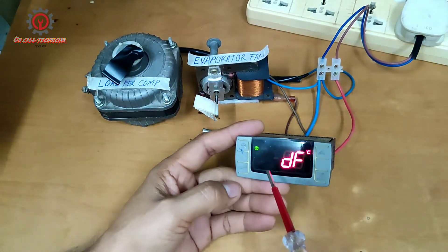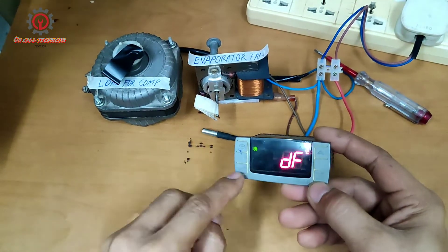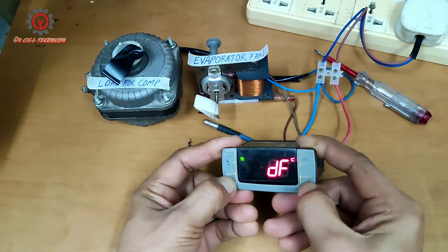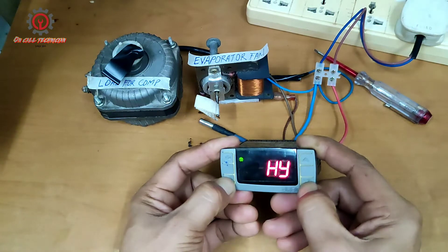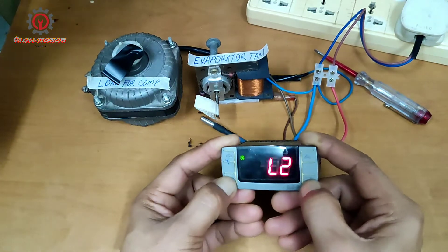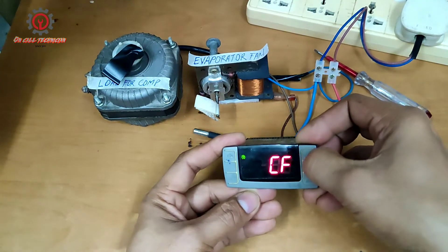To do that, I set DD to electrical, and then we press the Set and Add Down button for three seconds, and another Set and Add Down button for seven seconds to enter the hidden parameter. Then let's proceed to FC — FC is the fan management.